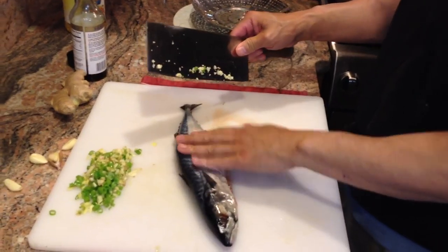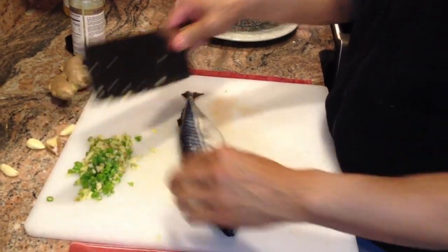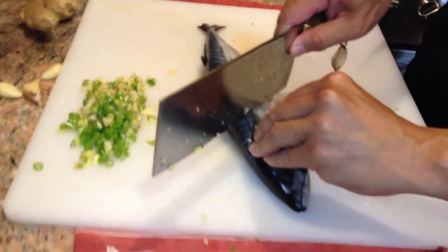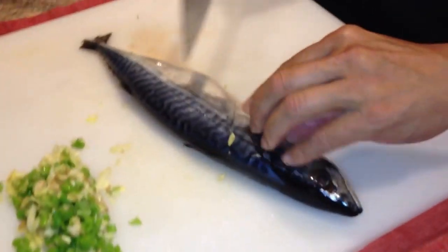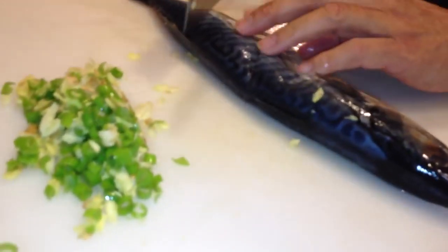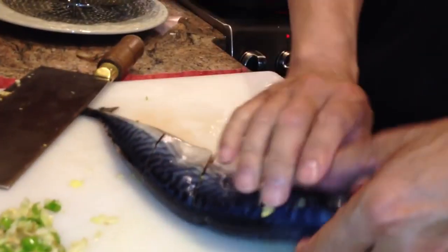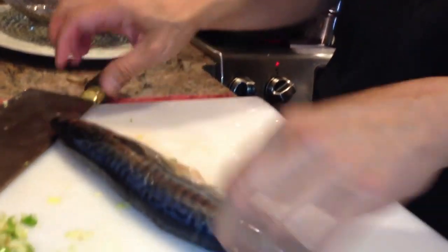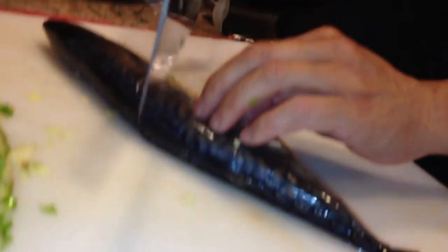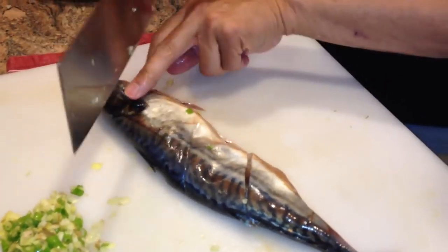So what we'll do now is we'll take our fish. You need to use fresh fish — this doesn't work well with frozen fish. We're going to make three diagonal cuts right down to the backbone, about evenly spaced. We'll turn that over and make three more cuts, getting under that fin.